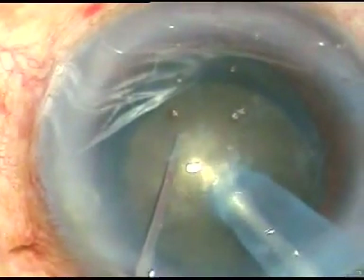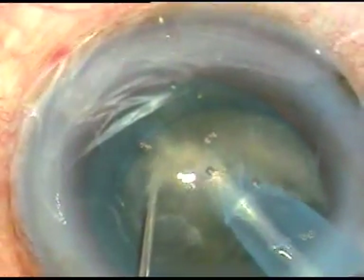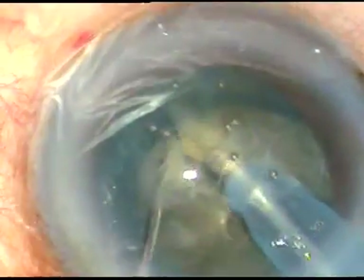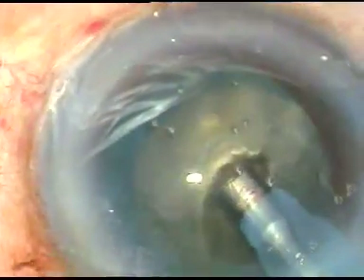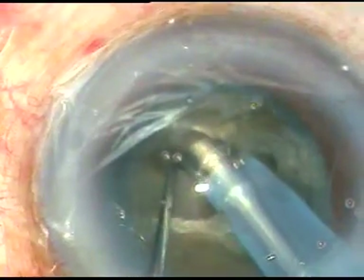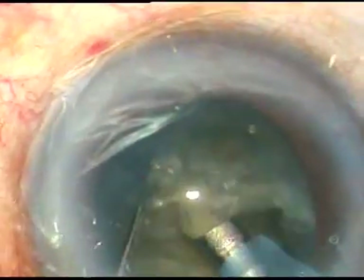Go towards the opposite equator and now I try to divide the nucleus into two halves. It is a multi-level separation. Now I rotate the nucleus 180 degrees and go at a deeper level. Hold one piece with a little vacuum and with the chopper I separate these two pieces into two hemi nuclei.